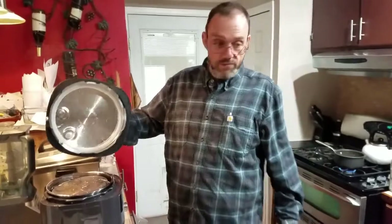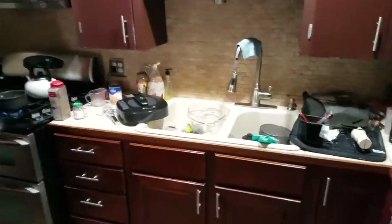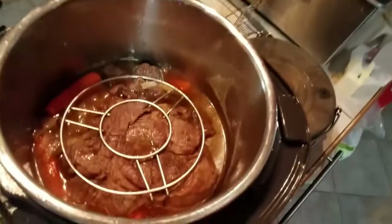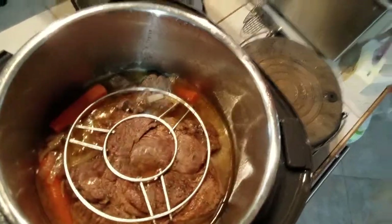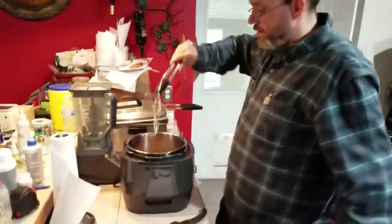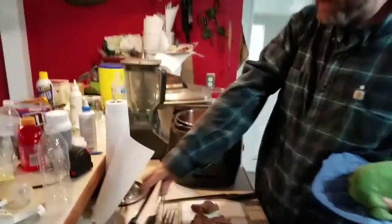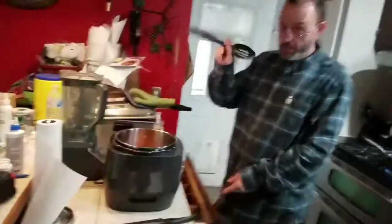So we'll just kind of set the lid to the side here. I'm going to grab the cradle out with our potatoes in it. Just kind of look at what's going on inside there — everything looks scrumptious, and it looks messy. So we're going to use our tongs here, take our grate out, and then we'll go ahead and take the pot roast out. And then we'll get a slotted spoon and we're just going to scoop our carrots and onions out.